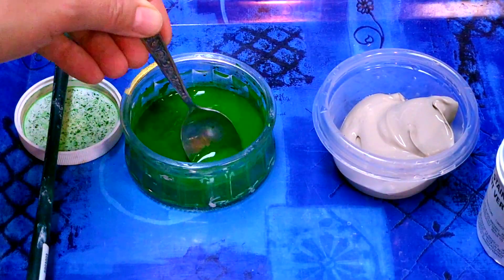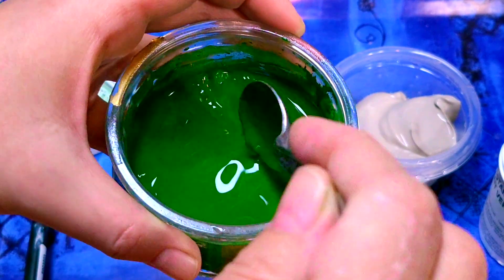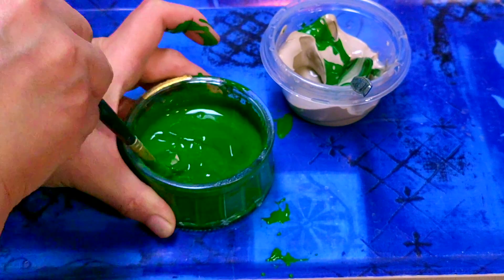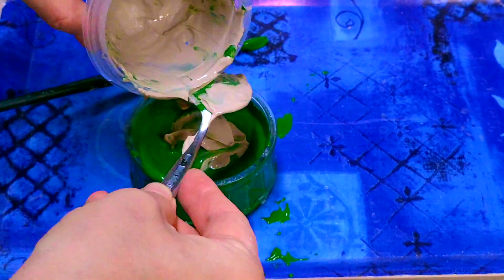I kept stirring until the heavy chemicals that tend to settle on the bottom started to dissolve, and then used the brush to help suspend them even better. When the color was ready I added my small amount of slip to the mixture and mixed it evenly and well.